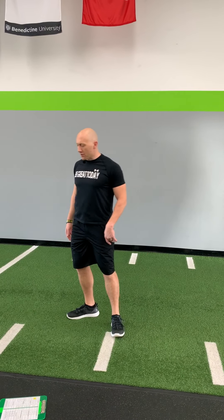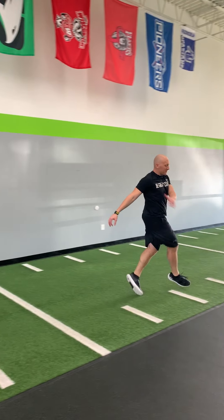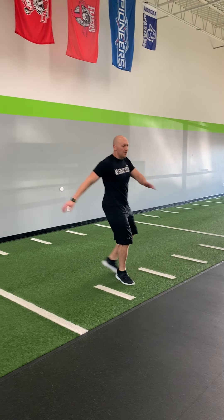Then we're gonna work on karaoke — big knee up and over, turn, twist, turn, twist, bring it back, rotate.